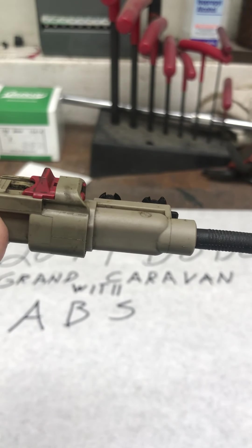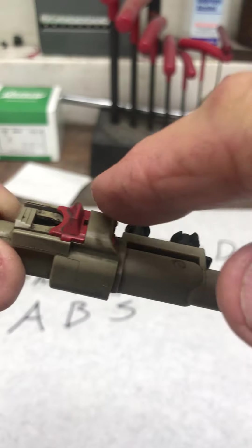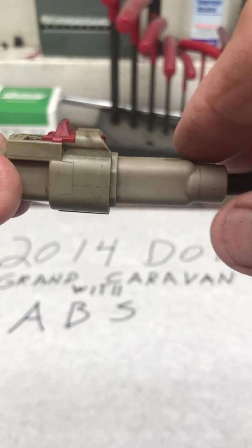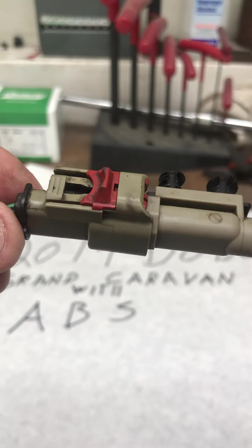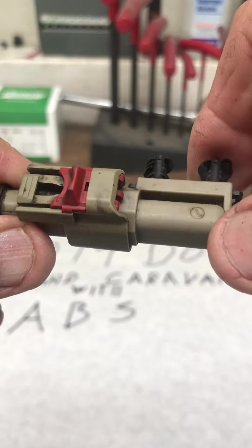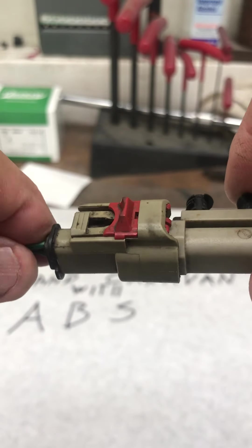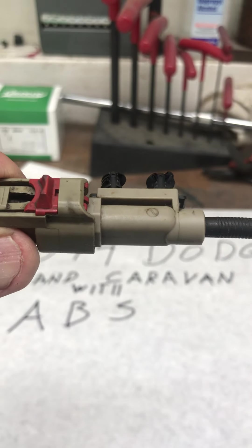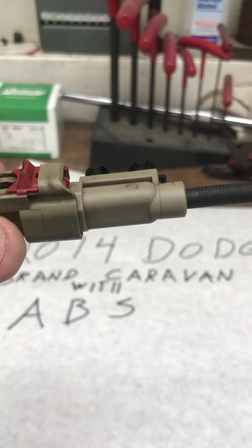After that, spray this connector as much as you can and blow it off, then spray it and blow it off again, because it's going to be filled up with junk and you won't even be able to tell what it looks like or how it works.